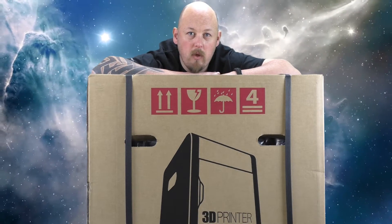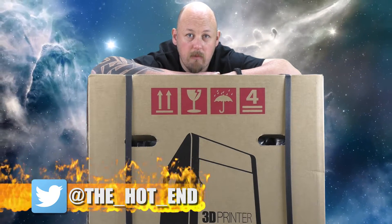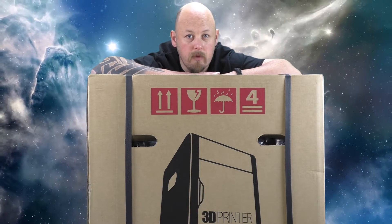In this video, we're going to unbox the printer, power it all up, and then fire off some test prints. Because the unboxing will probably be similar to the Junior, I'll fast forward the unboxing, but it'll all be here for your viewing pleasure.